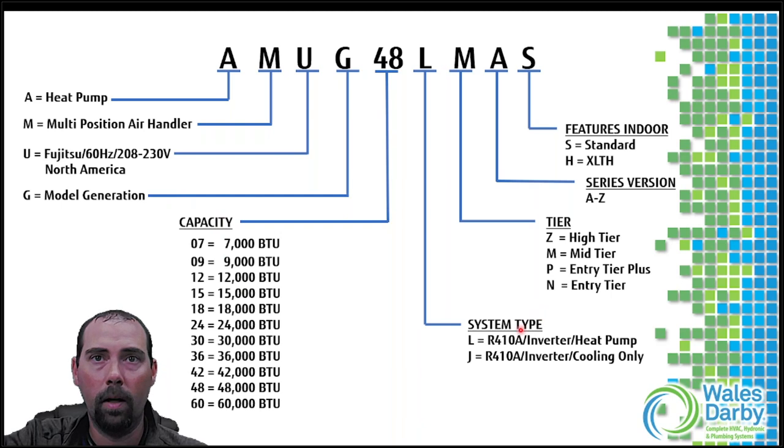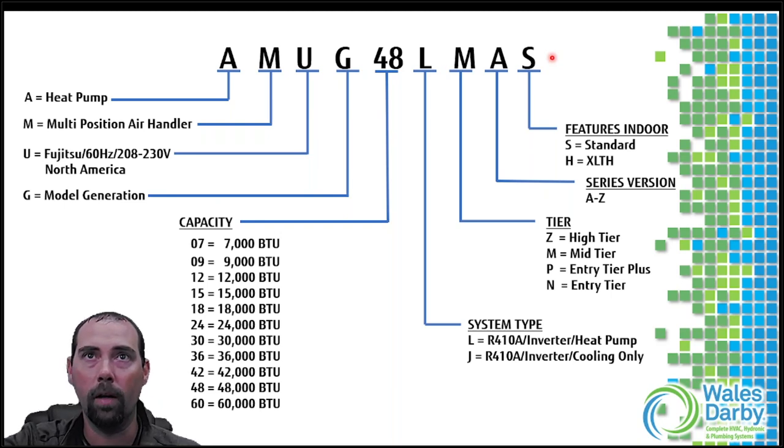The tier is indicated by the second letter after capacity - high tier, mid-tier, entry level. We also have series and feature codes: S for standard indoor, H for extra low temperature heating. With some newer Fujitsu models, a '1' at the end may now represent a single-zone system rather than a revision number - so if you see a condenser with a '1' at the end, open the box and check if there's only one set of ports. These letters and numbers tell you a lot, so always send the complete model number.